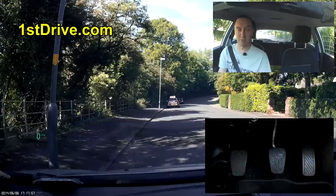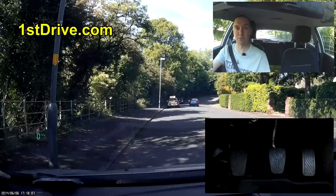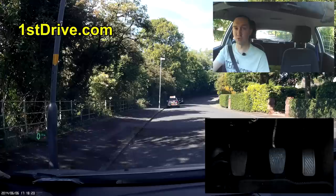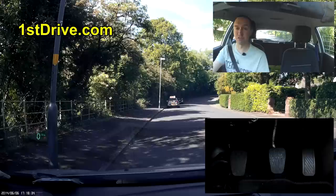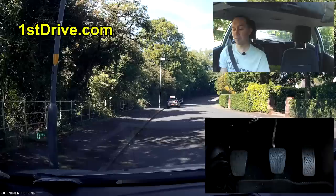You do the minimum: middle mirror, right mirror, blind spot. If there are cars around you may decide not to go. You don't have to indicate when you move off — if there's no road user that would be concerned by it, then you don't have to. However, if you think there's anyone around who would benefit from a signal, you would signal. For the sake of this video I am going to indicate, because I want to demonstrate how you would do that.